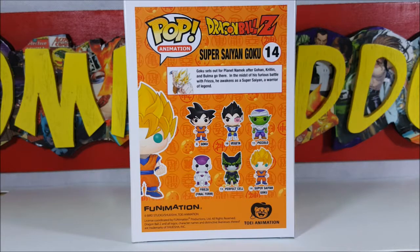On the back we've got number 9 which is regular Goku, number 10 which is Vegeta, 11 is Piccolo, 12 is Frieza final form, 13 is Perfect Cell, and 14 is Super Saiyan Goku. There's also a little description: Goku sets out for planet Namek after Gohan, Krillin, and Bulma go there. In the midst of his furious battle with Frieza, he awakens as a Super Saiyan — a warrior of legend.